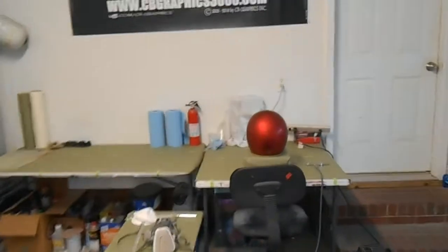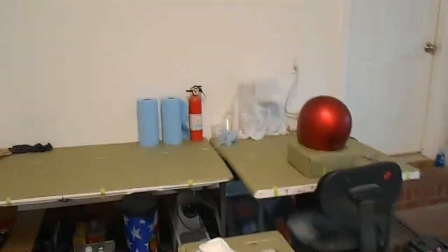That looks a lot better. Maybe I don't have to worry about so much dust blowing up when I'm out here working on projects. Let's go ahead and knock this helmet out.